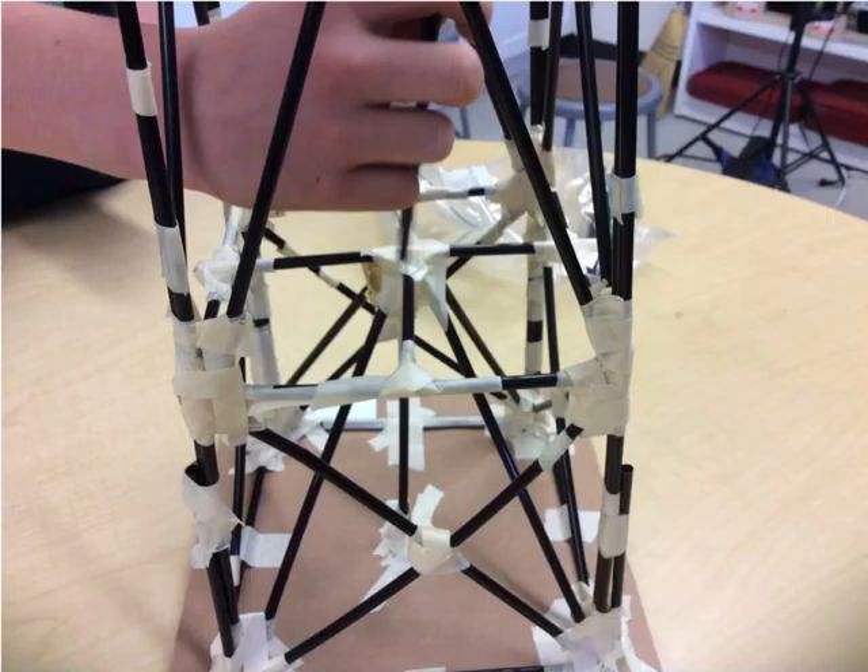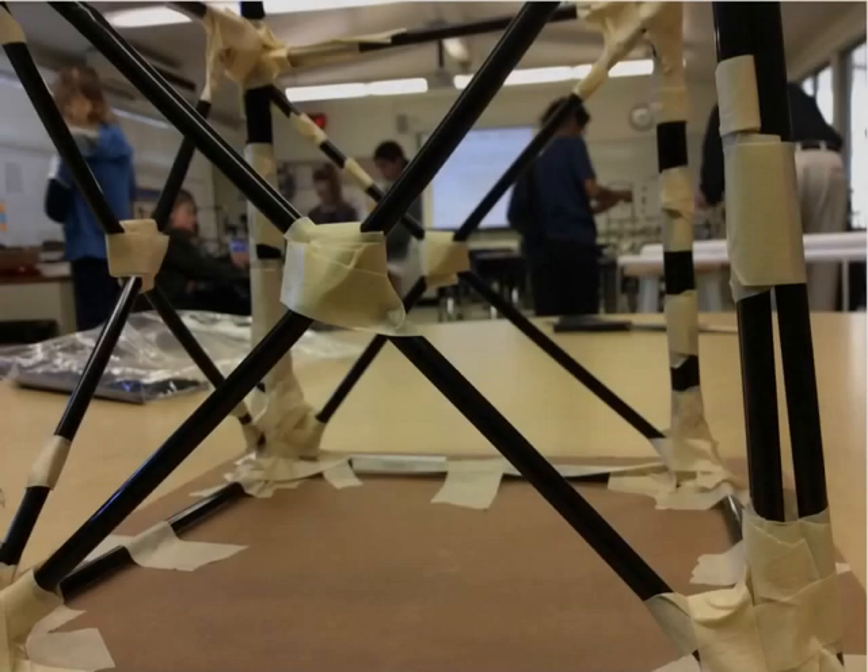My group and I wanted our structure to be very sturdy for success. The straws in the middle also strung the structure all together by piping it through the middle. The crosses are very important to our structure because there are a lot of triangles in the X formation. They provide a lot of stability to support our structure.